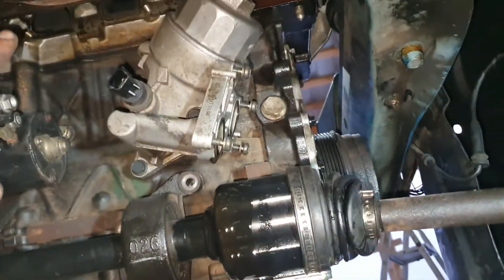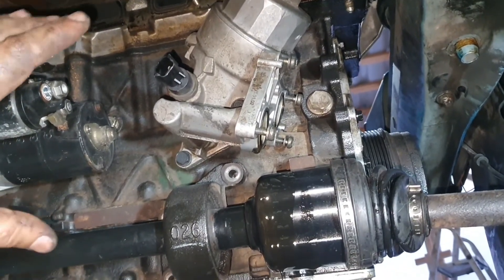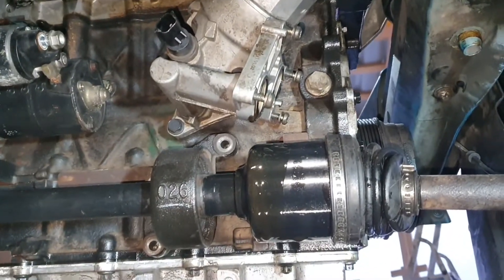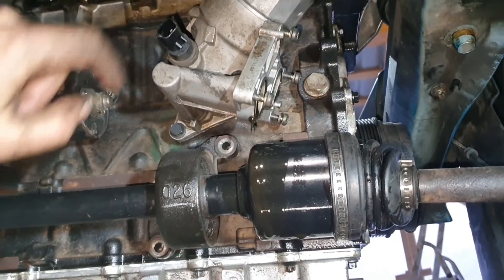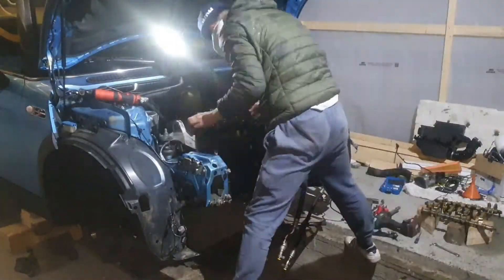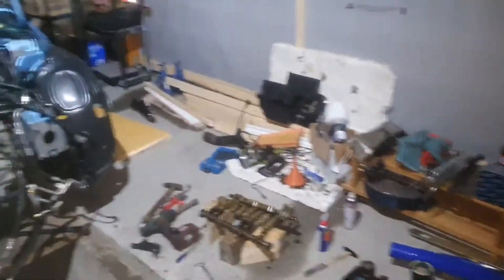I think I'm going to try to remove the head as well, because I might do this myself and I want to take everything out from the engine — it will be easier to remove. I might take the head off, and the oil pan. What a mess in here, oh my god.